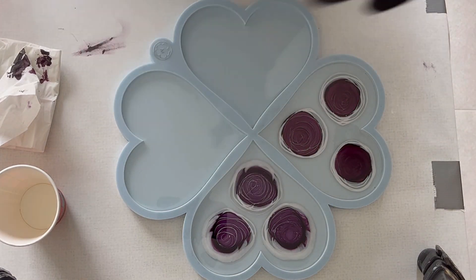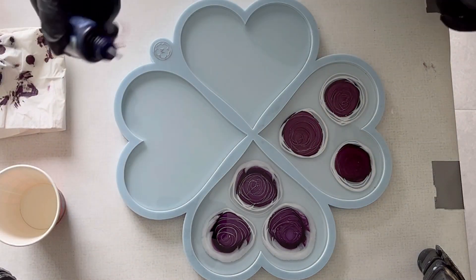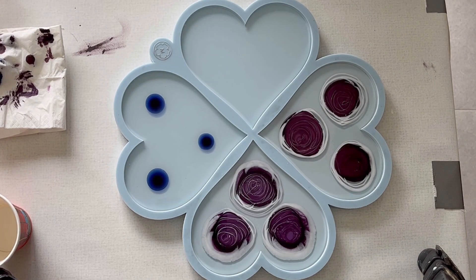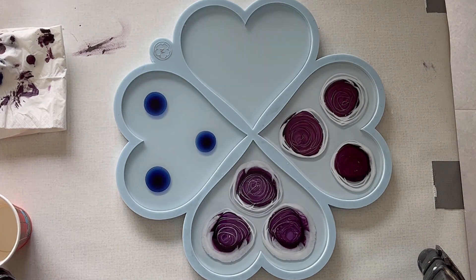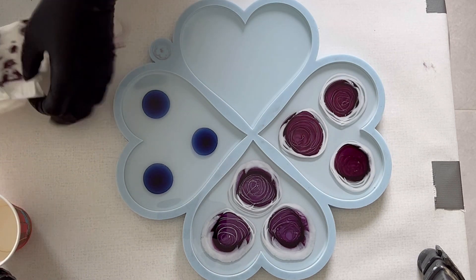Then I can start with my third heart. Here I'm just taking the Peacock — it's a resin ink from Octopus — and again I'm doing the same: dropping my three drops, doing the spiral, and then I just let it work.